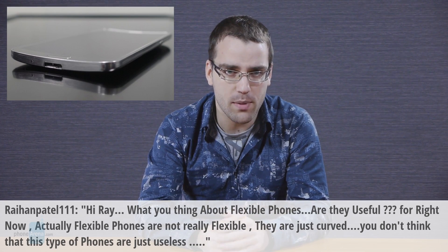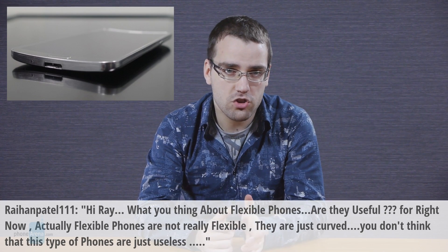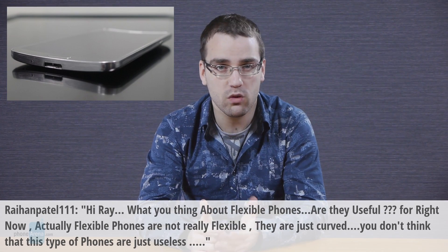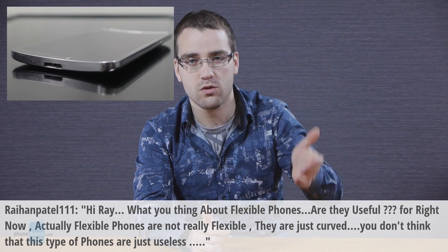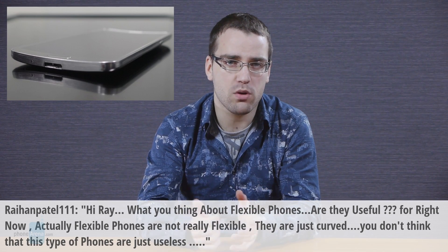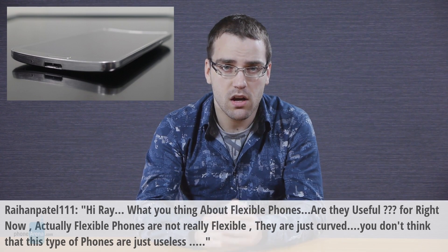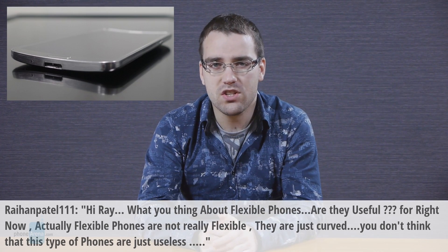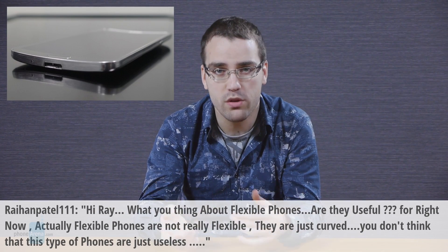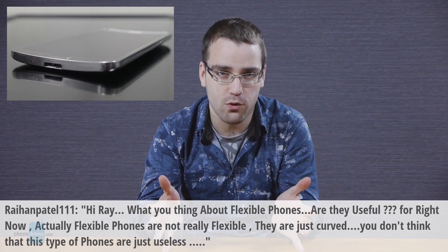especially when you think about the features that Samsung has built for the Galaxy Round. LG G Flex's curved screen might make it a bit more convenient when you're holding it next to your face while having a call, but this was already possible and we saw it a few years ago in the Nexus S. And most importantly, these aren't flexible phones. You can't flex them in any way because all the other parts around the screen are rigid, so they are simply curved phones right now.